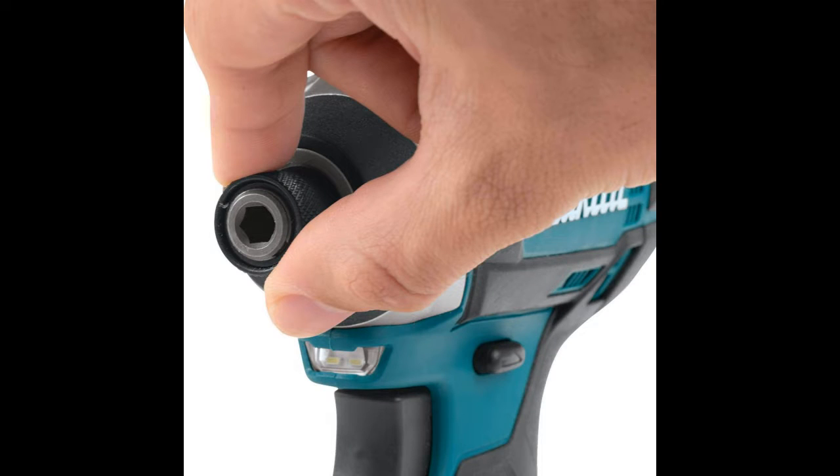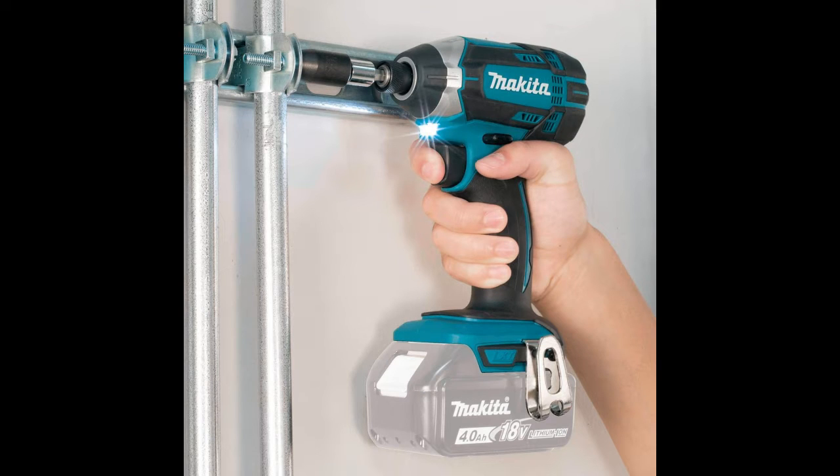This model is a part of the world's largest cordless tool lineup powered by the Makita 18V slide-in battery. As far as the battery goes, it boasts one of the fastest charging times on the market, thus spending more time working and less time charging.